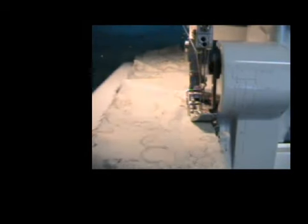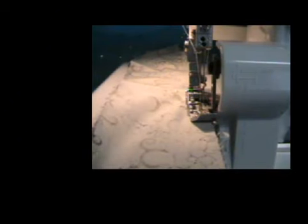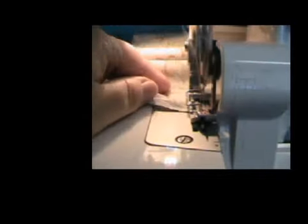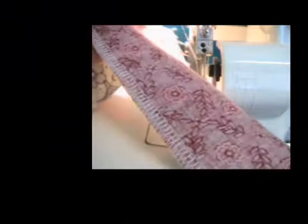I'm going to straighten it a little bit. This quilt is going to be finished on the inside, so it could even be a tablecloth. I'm going to turn it around and hook my thread, and show you my quarter-inch seam.